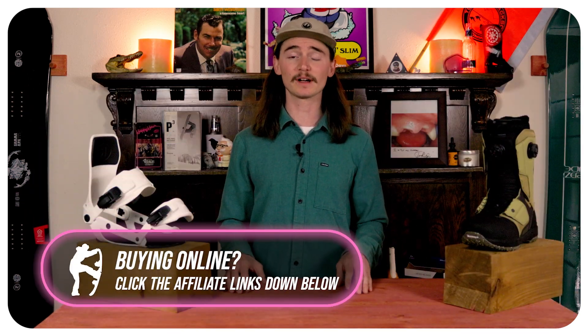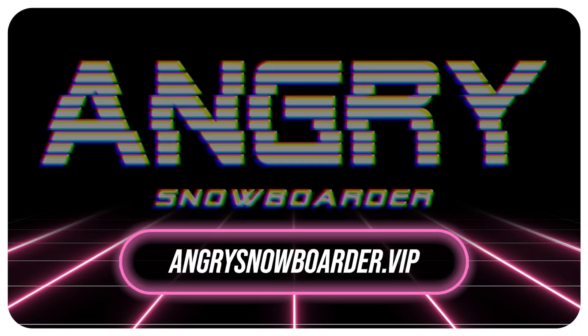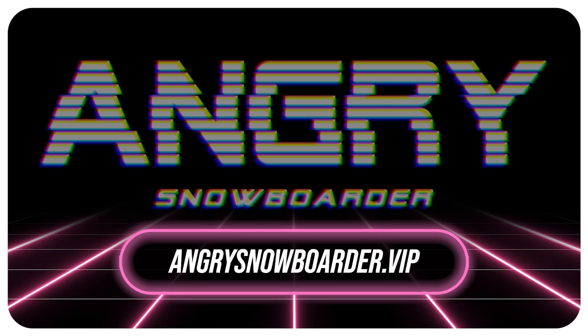If you want to support us further, head on over to Angry Snowboarder VIP. I could explain it here but we have a great video over there that gets really in depth with it. And as always guys, I've been your host TC — I'll see you out on the hill.